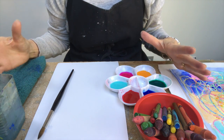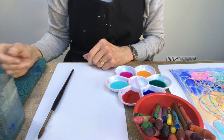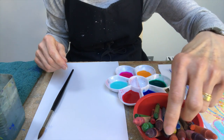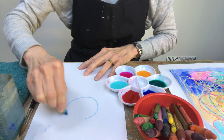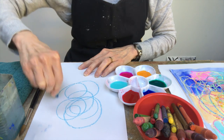You don't need to make a picture picture, but you can if you want to — flowers, a rainbow, mom, dad, brother, sister — you can draw a picture. But I'm just going to do a bit of, well, I just call it scribbling.